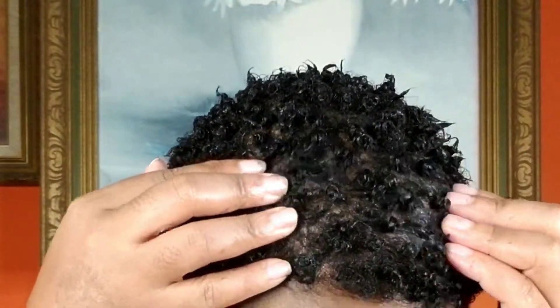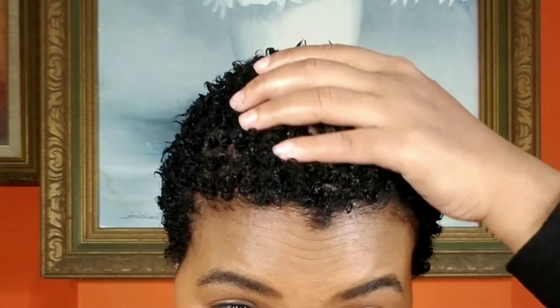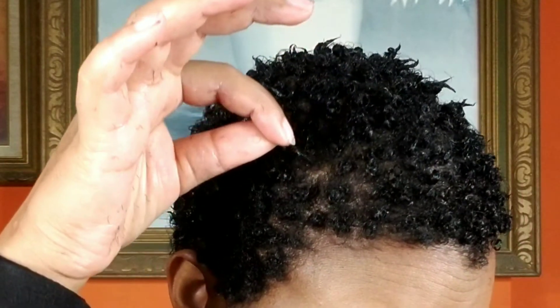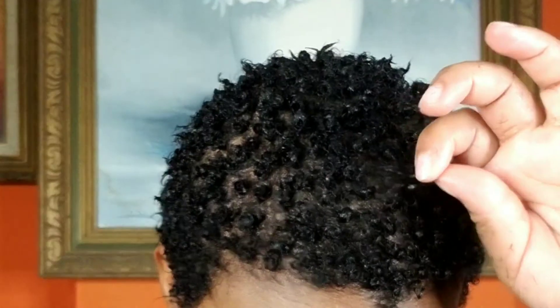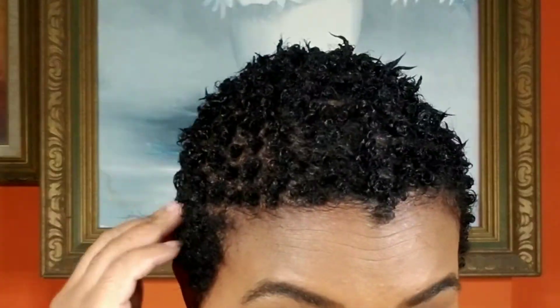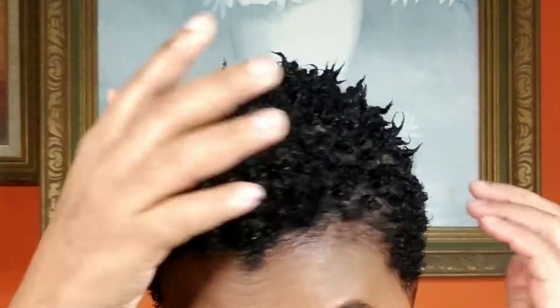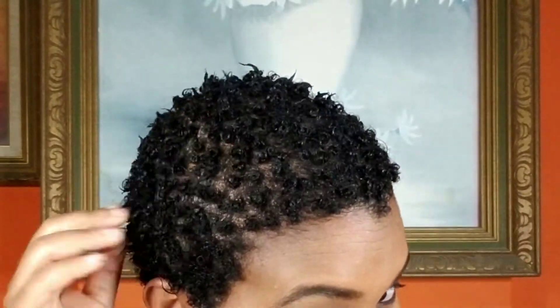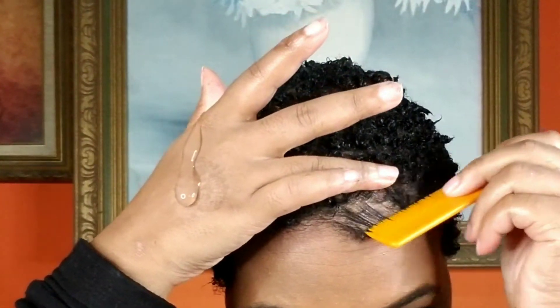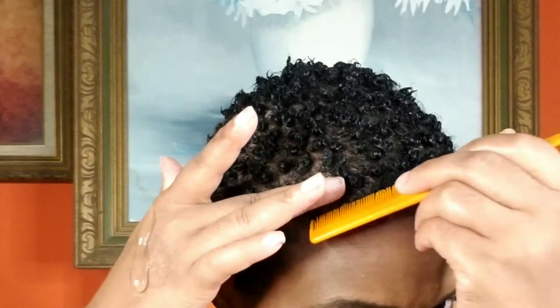Wow, look at that guys — they are coming out so beautifully! I'm so in love. Oh my god, look how nicely curled they are! Moving on to the edges now — I'm combing some hair at the front of my head.